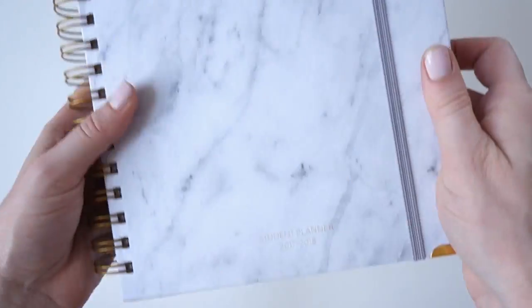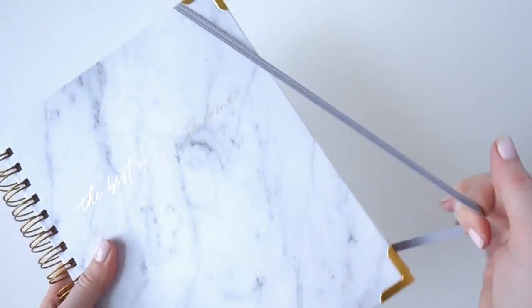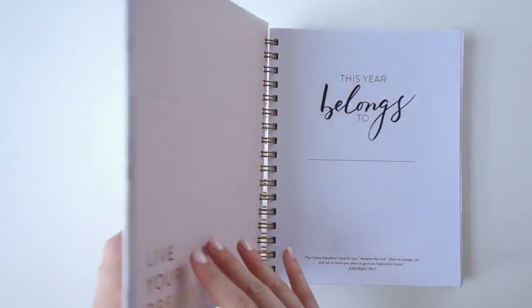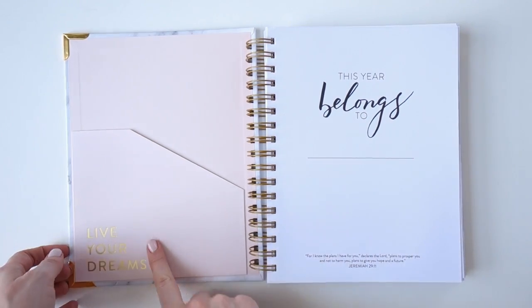This is our 2017-2018 student planner. It says 'The Best Is Yet to Come' on a beautiful white marble cover, and it has a great little elastic strap to keep everything together.